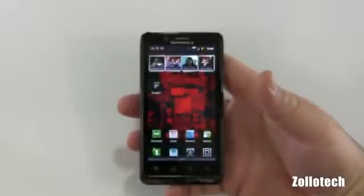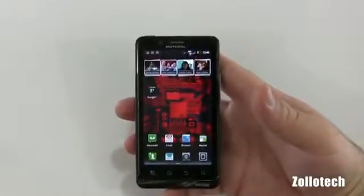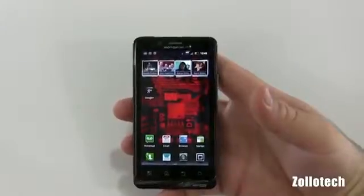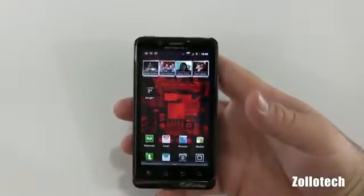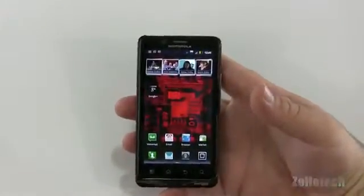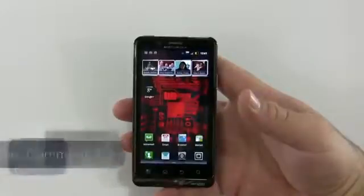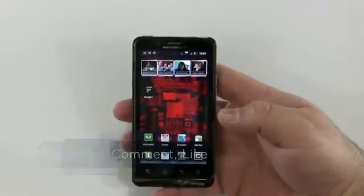I can highly recommend this as far as Android is concerned. If any of you have used one or own one, please feel free to post your comments below and let others know if it's as good as I say or if you regret it and wish you got something different — we always like to hear from you. If you haven't subscribed yet to this channel, please go ahead and hit subscribe. As always, thanks for watching, this is Aaron, I'll see you next time.